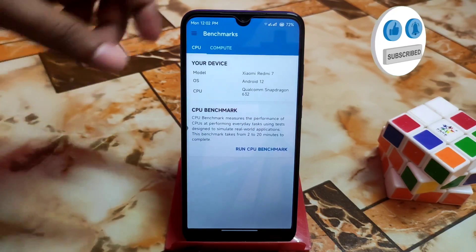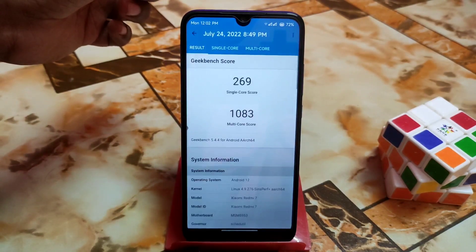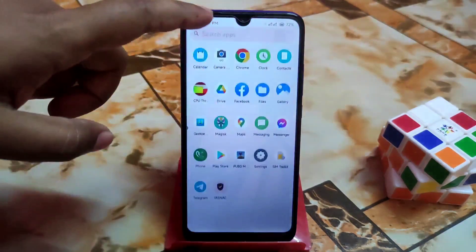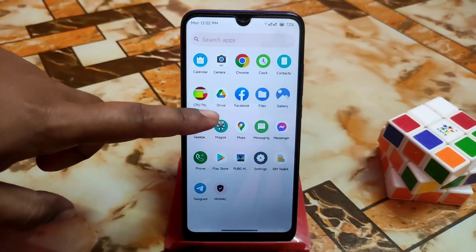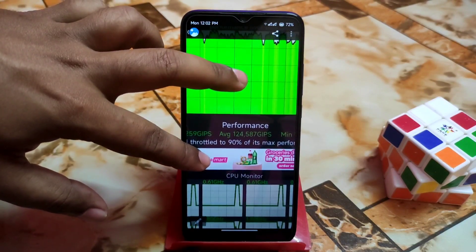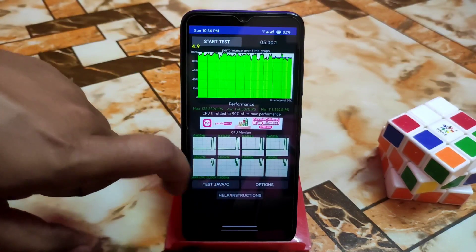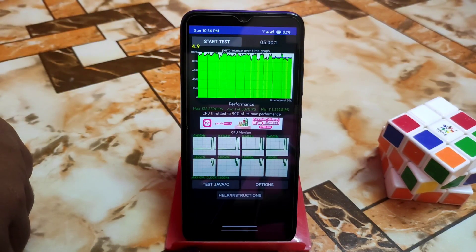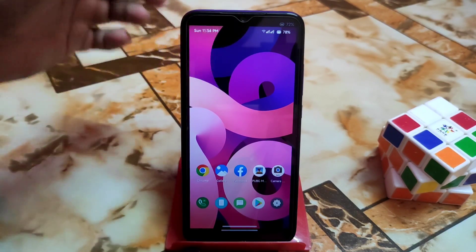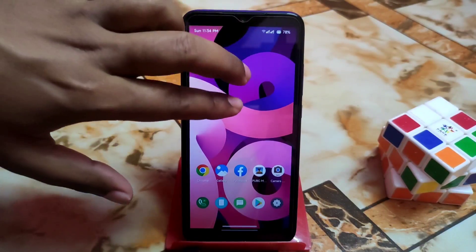Here is the Geekbench score — single core is really great and multicore is good as well, no problem. Now let me show you the CPU throttling test. The CPU throttling result is really awesome at 90%, confirming this is a solid gaming ROM.